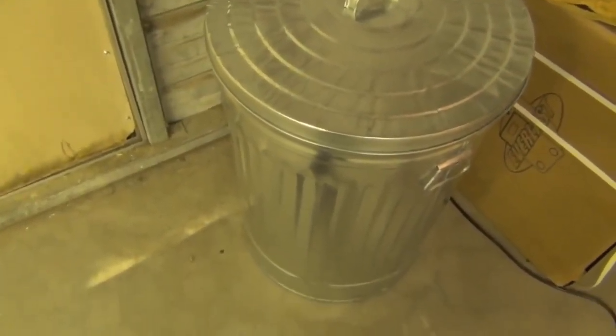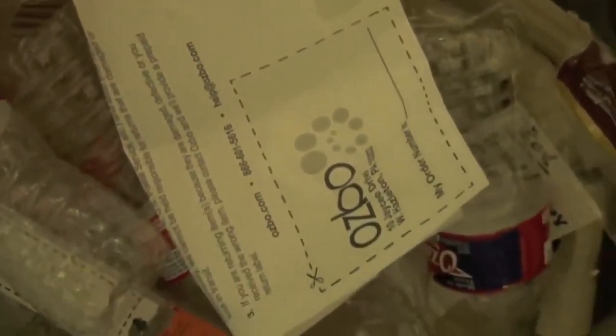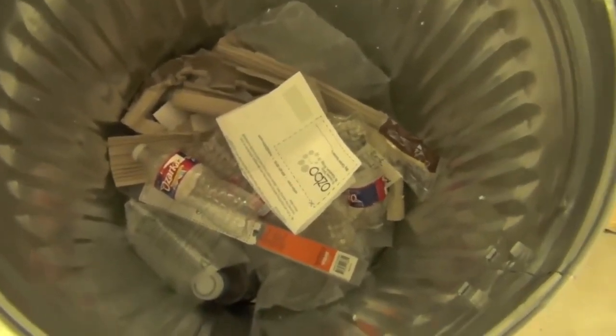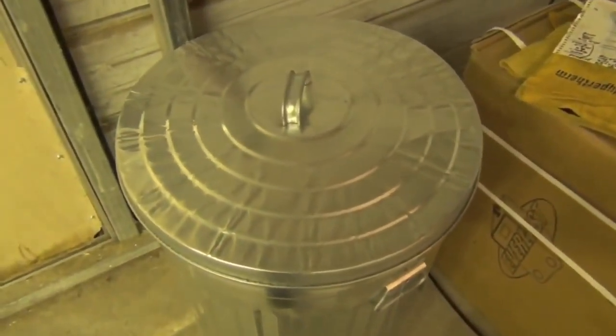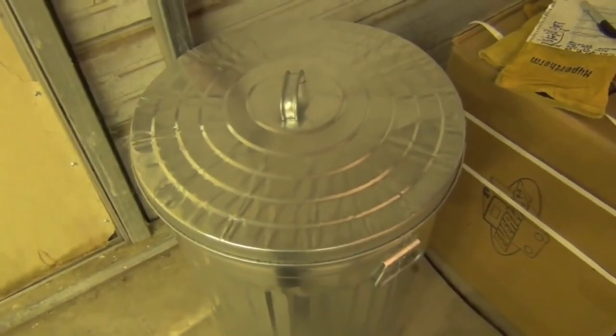Tip number four: get a preferably metal trash can with a tight-fitting lid. Even in a normal welding shop, you're probably going to accumulate some flammable stuff — packaging, paper, cardboard, receipts — not the kind of thing you want plasma cutter sparks landing in. I like to contain it with a tight-lidded can. Keep it emptied as soon as possible, but this has to be a lot better than an open trash can or a pile on the floor.